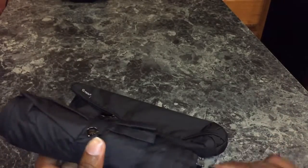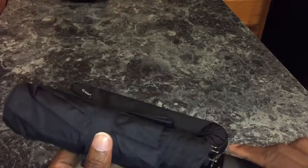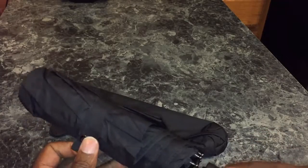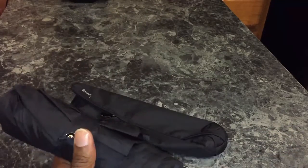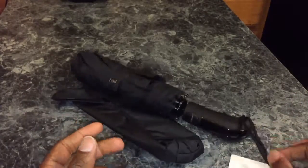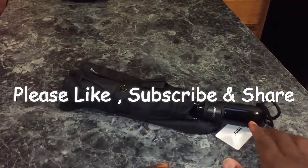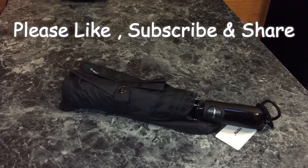All right, we're back, ladies and gentlemen, with the TOTU umbrella. So now I'm going to review this thing. It's going to be another part to this video because I'm going to actually show you — I actually took this thing in Cancun. I tried to use it because we got some rain in Cancun, but by the time I went to my hotel room, grabbed the umbrella, came back down, the rain stopped, so that kind of sucked. So right now, I'm just going to talk about it.